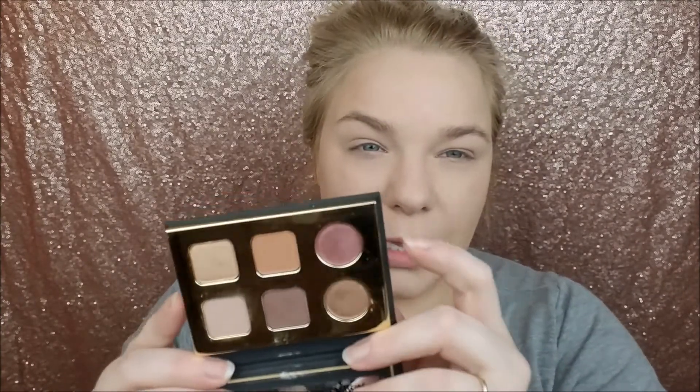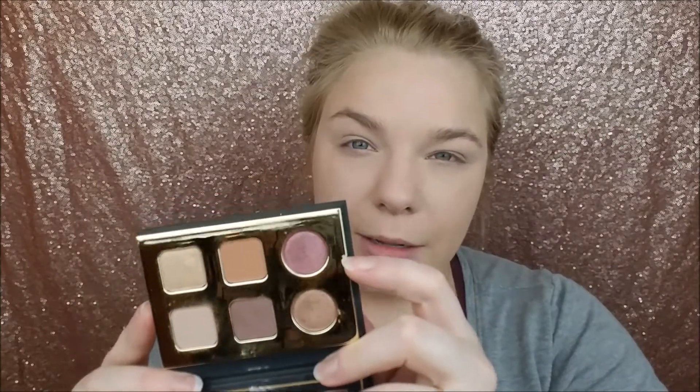But today we're going to use this one, and I kind of want to go for this cranberry color and do kind of a fall look. This is a look that I have not done before with this palette, so let's see how it goes. Let's get started.